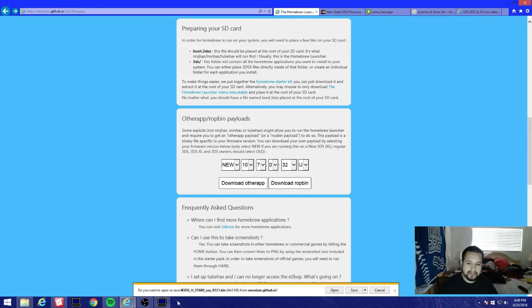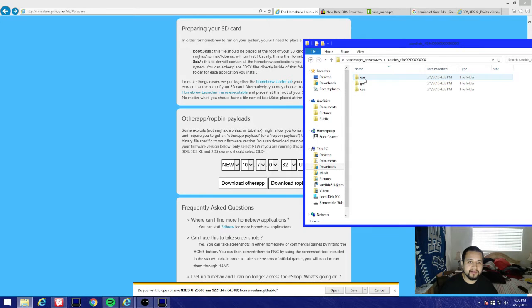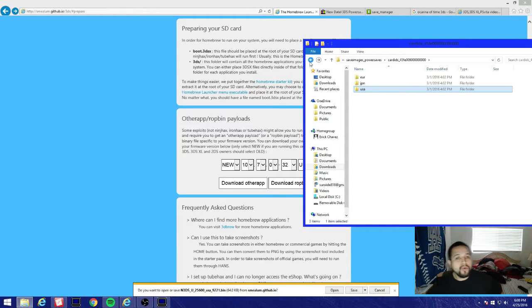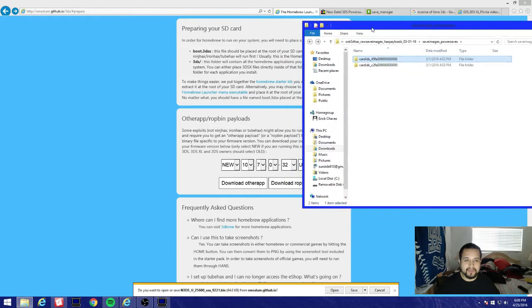If you click Raw it changes to n3DSU25600 - all it changed was from post5 to n3DS. So we locate it: here's n3DS25600 for USA. If that didn't work for you, go back and try the other card ID for USA - you'll see 25600, same file number, same file. They might be coded differently but they're essentially the same.